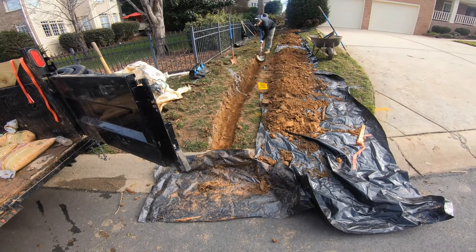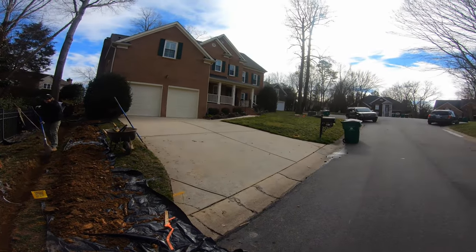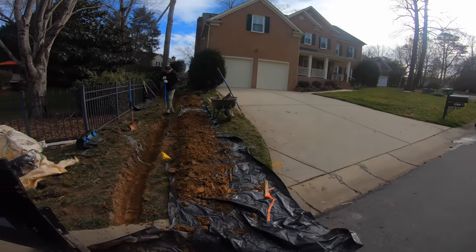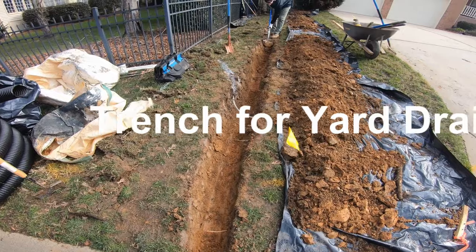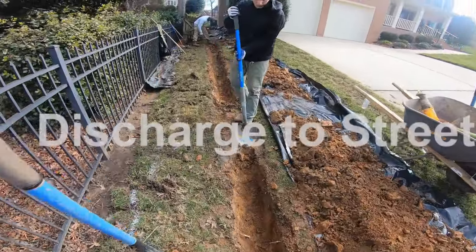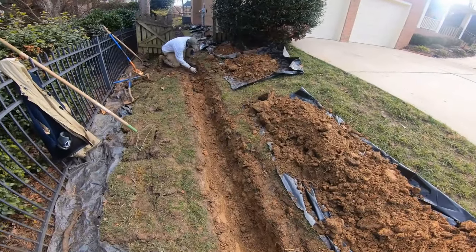Starting out here at the curb, we'll start here and work our way back. You can see that we're on a pretty good hill, and when we get around back you'll see more of that problem. We're going to discharge it right out here at the curb. You can see there's all kinds of markings here - cable - and they've almost got over half of that trench dug already.